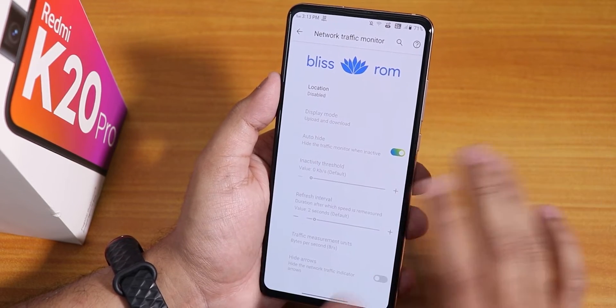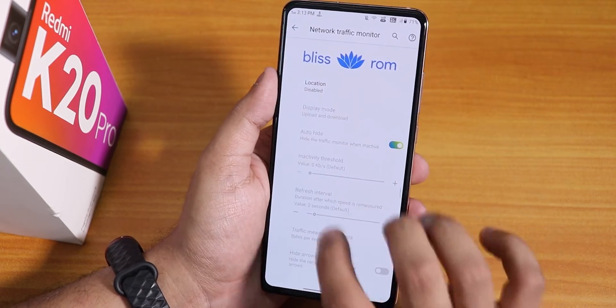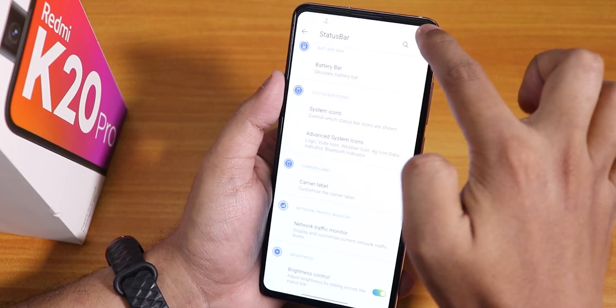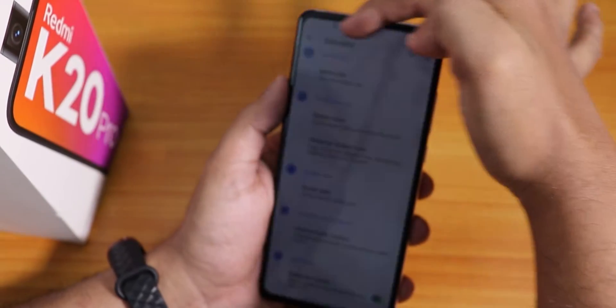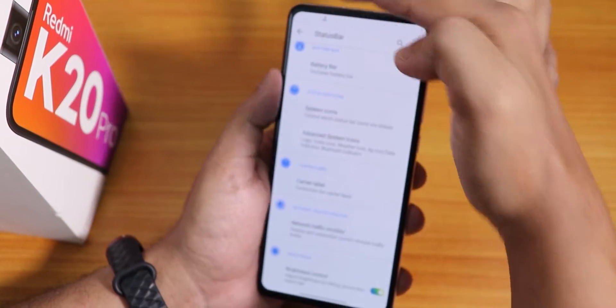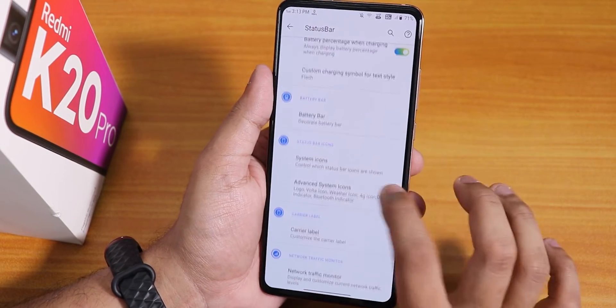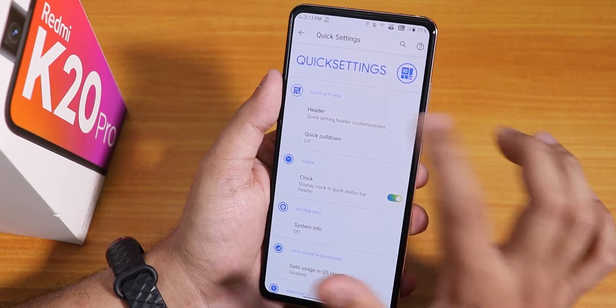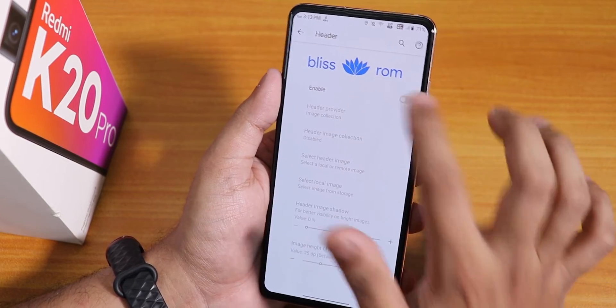The brightness control lets you swipe on the status bar to control brightness — a really helpful feature I use on a daily basis. Moving to the quick settings panel, we have a header section where you can enable a header image.